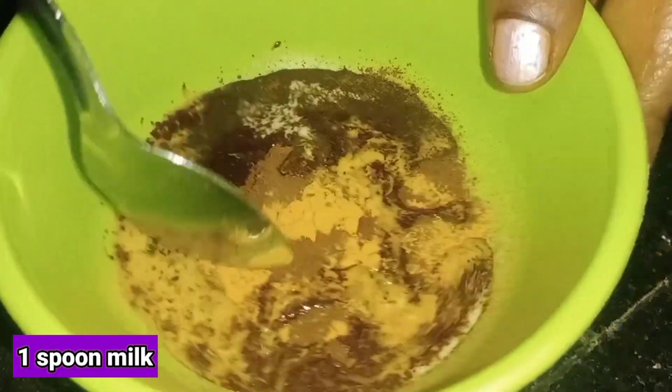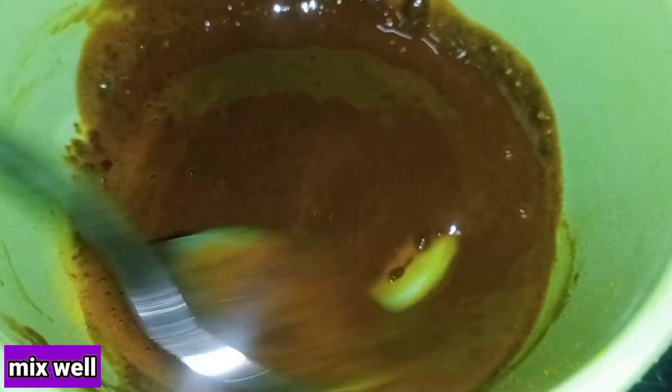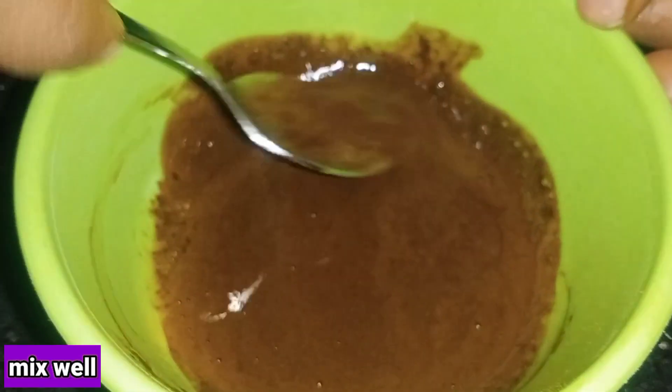I will add a brush. I will add 2 tablespoons of milk. I will add 1 tablespoon of milk.